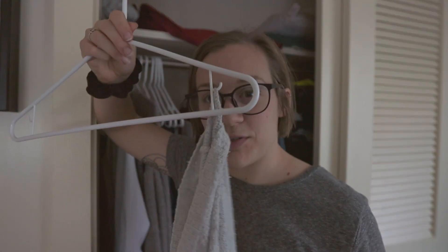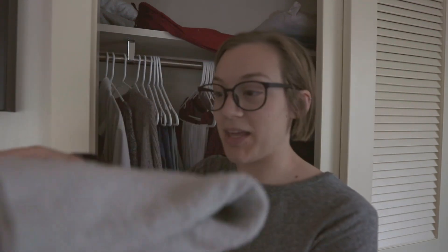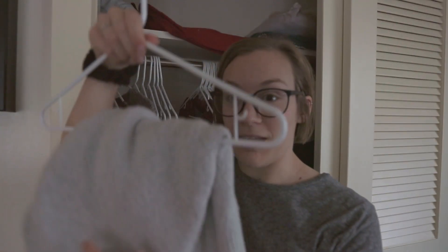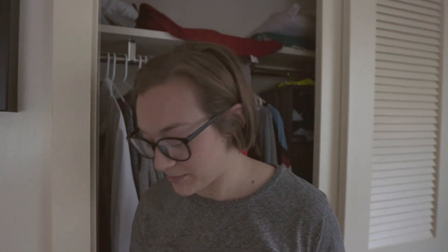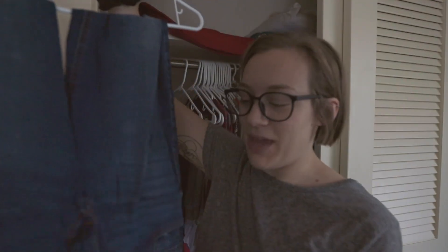Something else I do to make my clothes last longer is store them correctly. Simple things like folding sweaters and storing them flat instead of hanging them, so the collars don't get stretched out and you don't get random holes from hooks. It just makes your clothes last longer and means you don't have to buy as many new clothes. Same with jeans — I hang them from the waistband rather than the belt loops to put the least wear and tear on them.